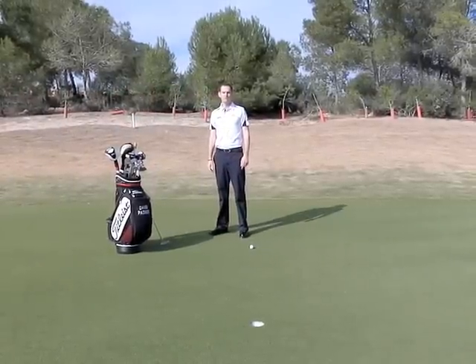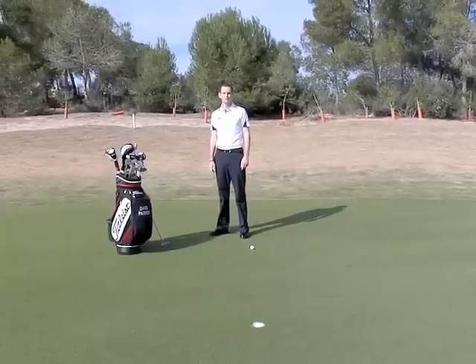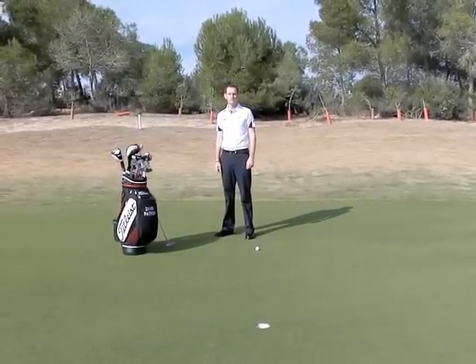Hello, my name is David Patrick. I'm from ELE and I'm here today to talk to you about putting. In particular, I'm going to talk about two elements: posture and connection.